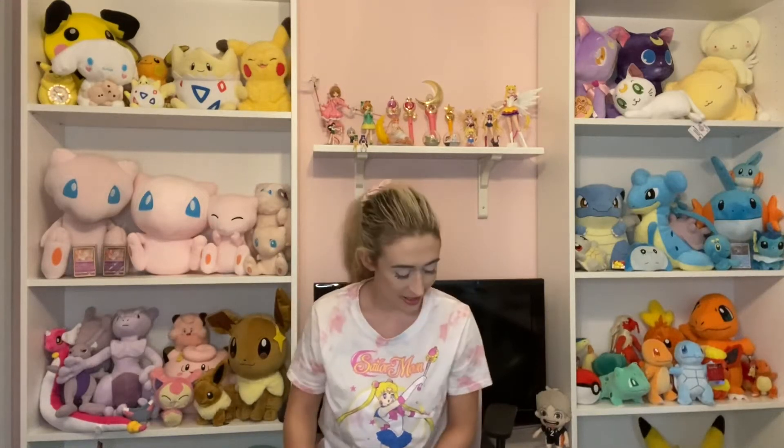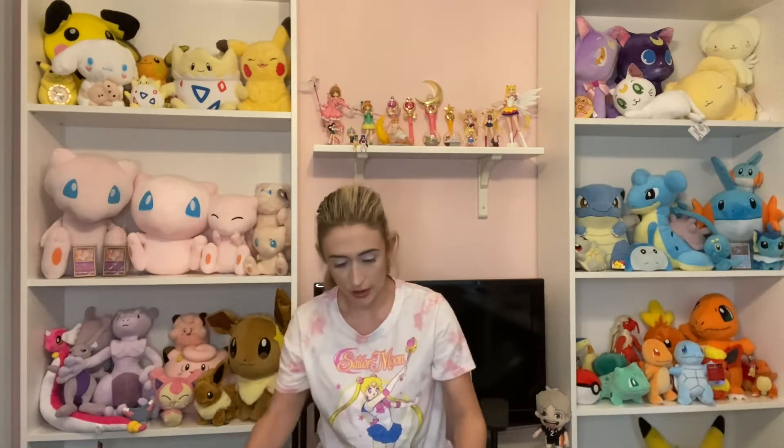Hi everybody, this is Chels, or I guess my Instagram handle is MagicalGirlChels. I've never done one of these before, but today I'm going to be doing an unboxing video, and today I'm going to be featuring Claw Machine Master.